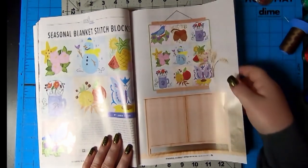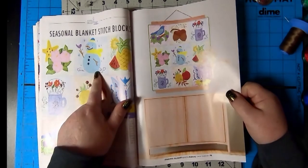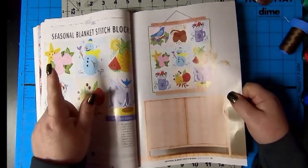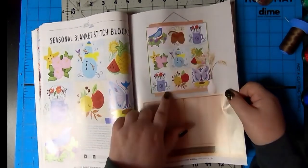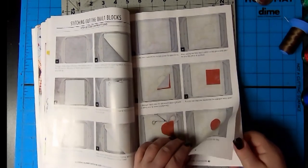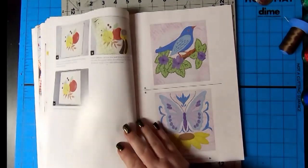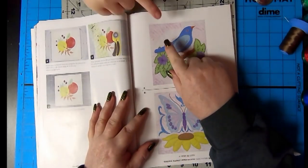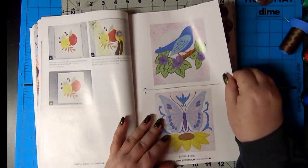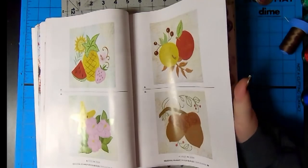Seasonal Blanket Stitch Block. Isn't that adorable? I'm looking at Mr. Snowman. I really like him. He's really cute. Isn't that cute hanging like that? I love it. And then stitching out the quilt blocks - that shows you how to do the batting, cut it out, fabric, appliques, which is cool because you can really change the whole design. That is really cute fabric too. That's cute. I love it. And in this - our bilingual country.